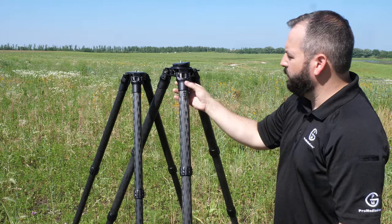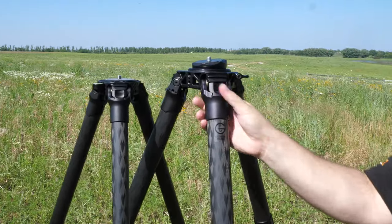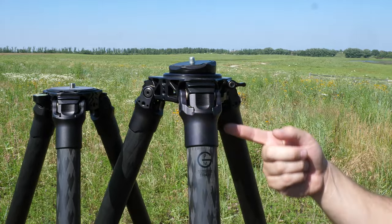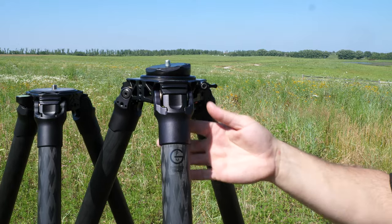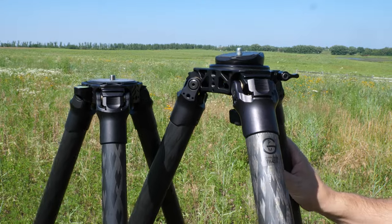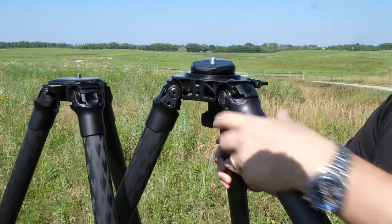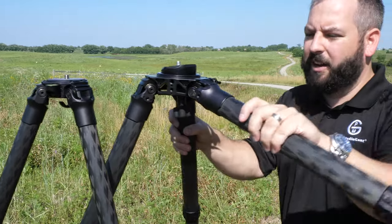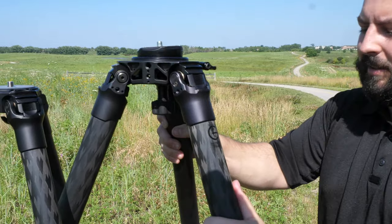The 42 millimeter legs feature a push-pull leg lock. Rather than digging your fingers in and chipping a nail, there's a little cutout in the back that lets you push it with your finger — much easier. There are three locking angles, so if you want to go flatter you can do that on all legs or just one, whatever you need. Then just put it back to normal.